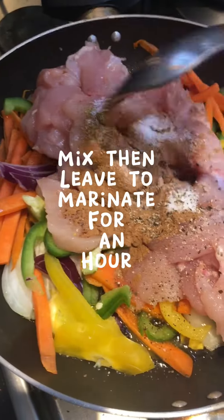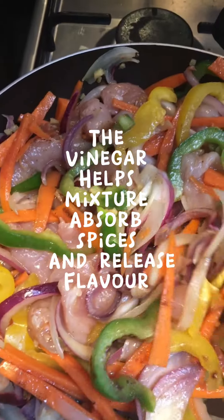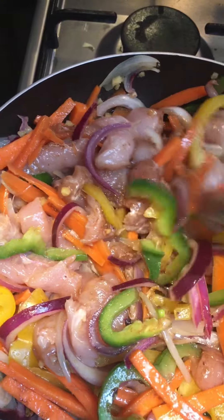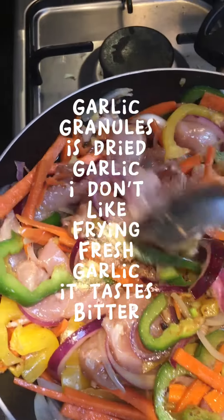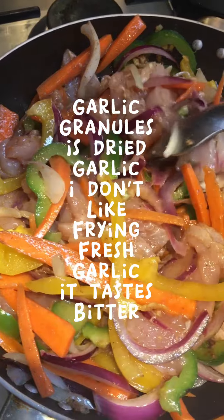Mix then leave to marinate for an hour. The vinegar helps the mixture absorb spices and release flavor. I forgot garlic granules — garlic granules is dried garlic. I don't like frying fresh garlic; it tastes bitter.